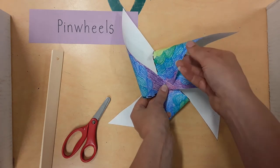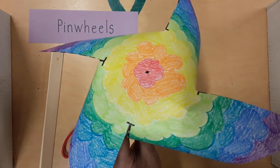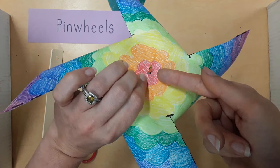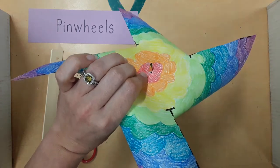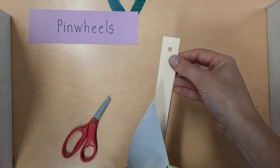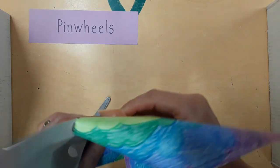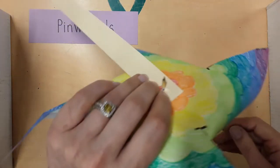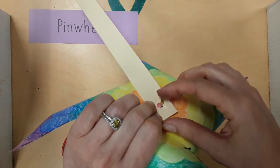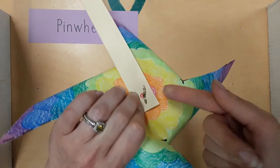On the back of your pinwheel there's a dot. Push the brad through the dot like this. Your pinwheel handle has a hole at the end — put the brad through the hole. Then fold the brad open like that.